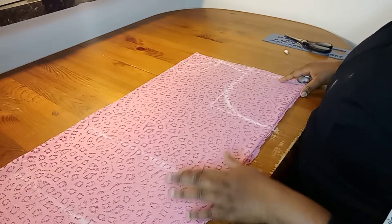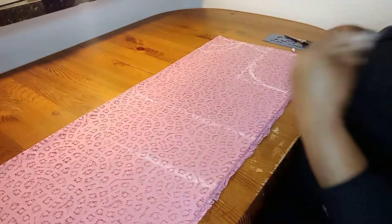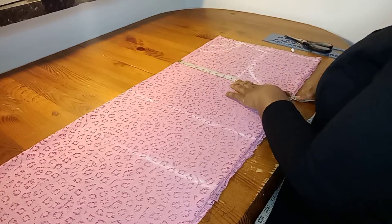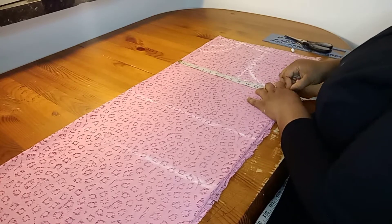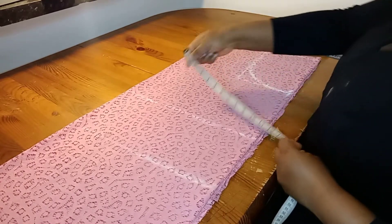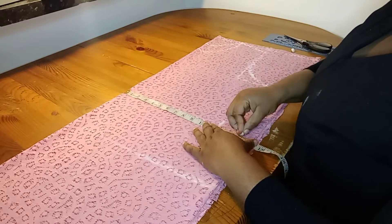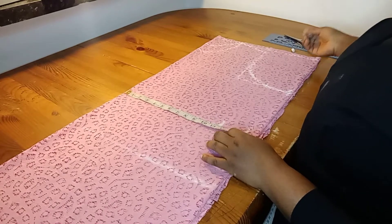On the armhole line I'll take my body circumference measurements — I'll be taking my bust measurements here. I'll also take my waist measurements, and I'm adding 2.5 inches to it because it's actually a free gown.